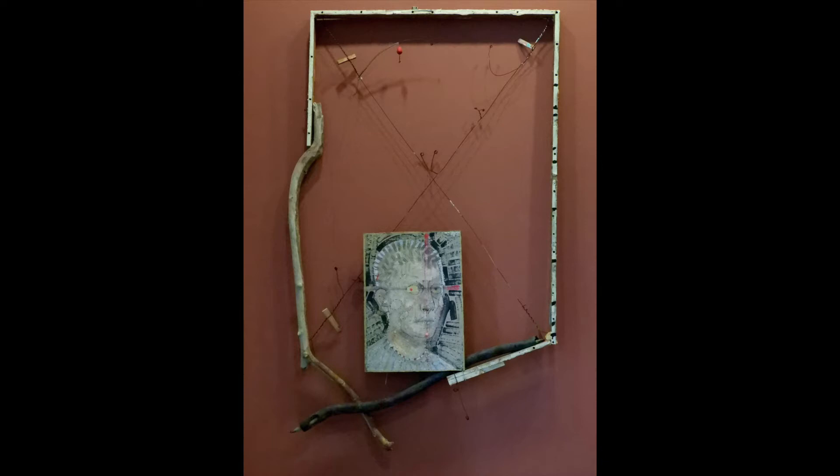The creek would rise and then it would go down and it would pick up stuff from the railroad tracks and deposit it. So there were always these tangles of waste materials that were tangled up with natural materials.